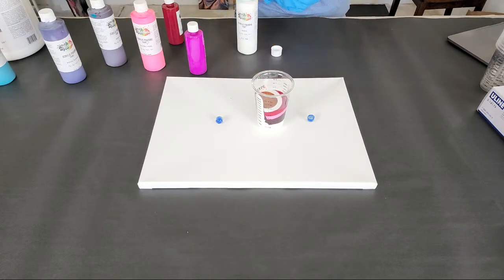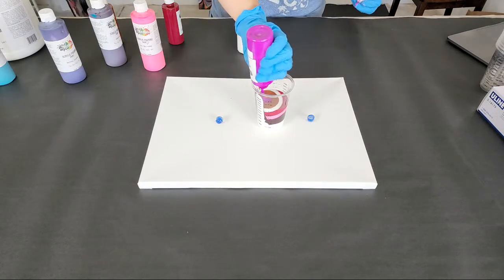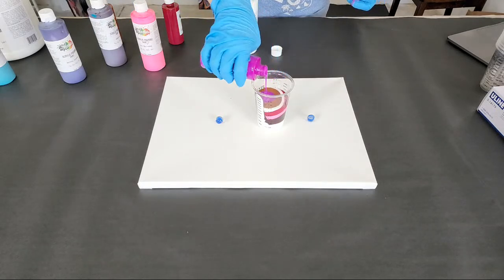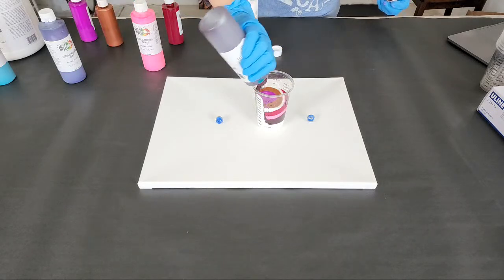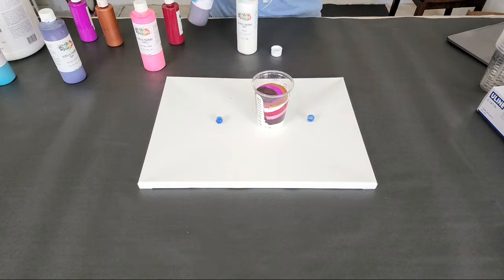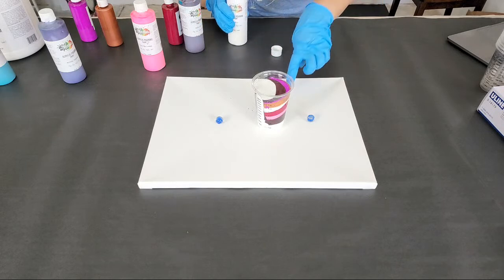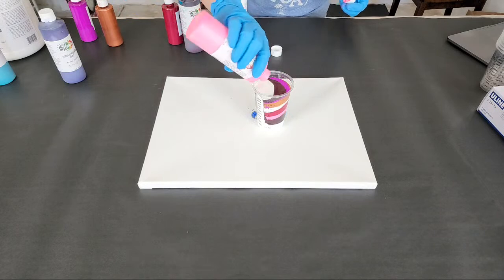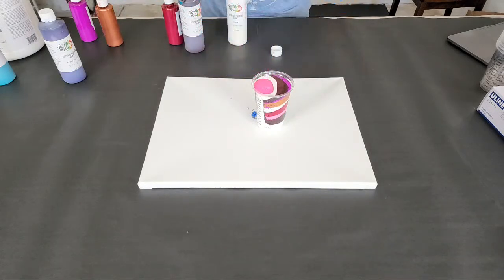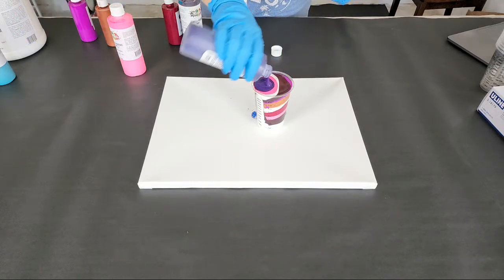I realized the other day that I haven't done a turkey pour in a while — of course it's not Thanksgiving yet. Maybe we'll do one tonight, but I think we'll at least do this marble pour and a grenade pour since those were the two things requested. This canvas is quite loose — you can tell by the marbles.